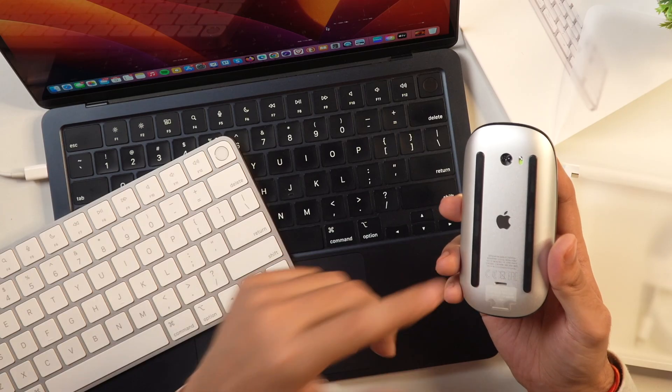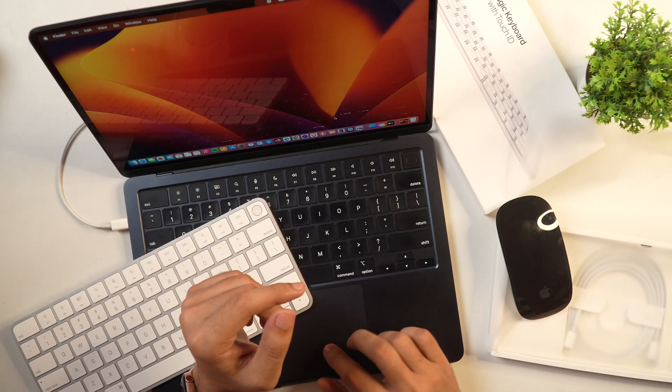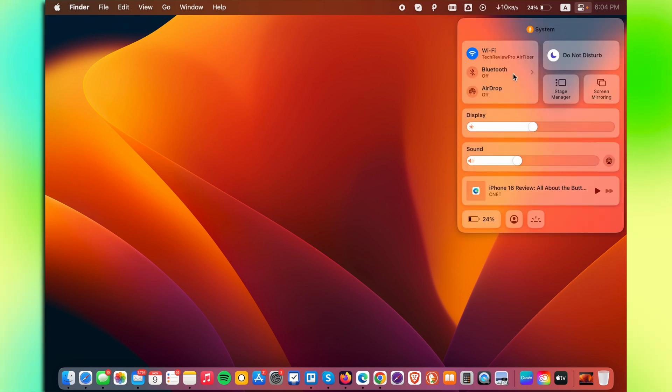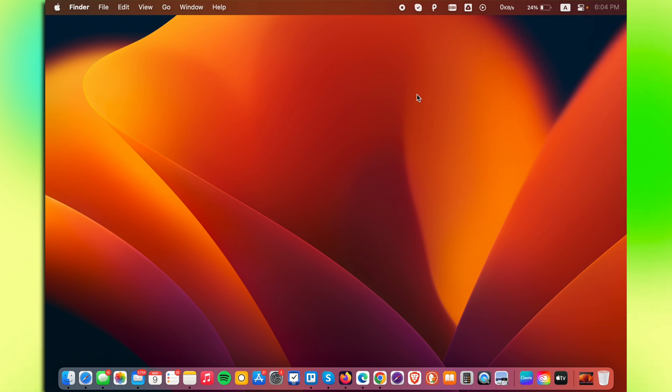Once that is turned on, you should see this Apple Magic Mouse inside the Bluetooth settings on your Mac. To turn on Bluetooth on your Mac, you can go to Control Center and from there turn on Bluetooth. If you don't see the Bluetooth settings in your Control Center, you can go to System Settings by clicking on the System Settings icon from the top.